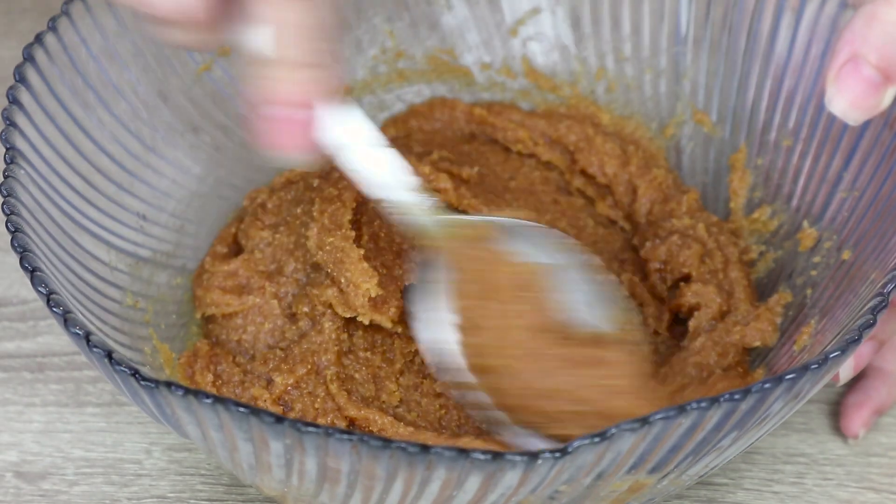If your house is as warm as mine, you will probably need to place the bowl in the freezer for half an hour to firm it up before you can shape the cookies. In normal circumstances, this is not necessary.